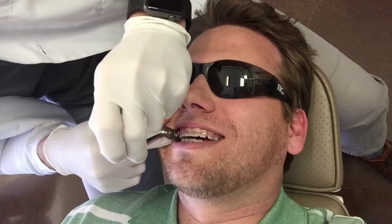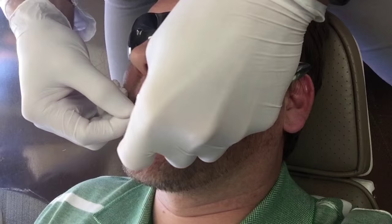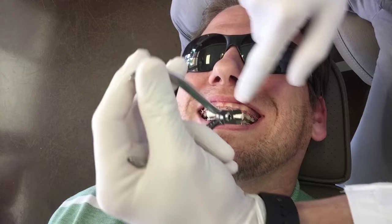Just a little bit of pressure. How do you bite down on your front teeth right here? The tighter you bite, the less pressure you feel. So first I'm going to take off all the brackets, and then there'll still be glue on your teeth, and then I'll go through and polish off all the glue.